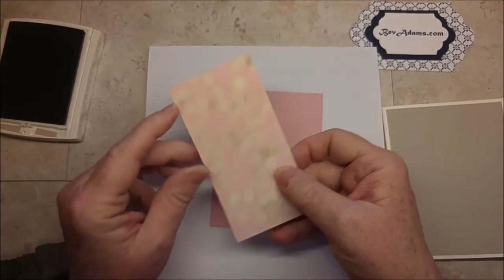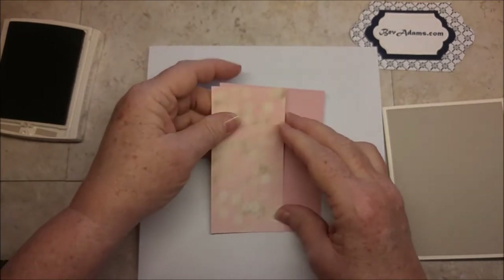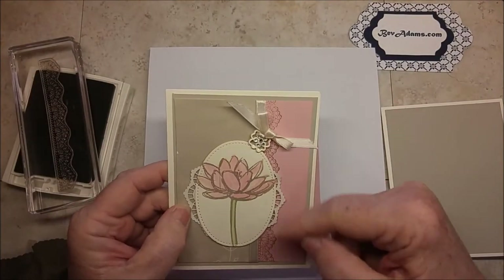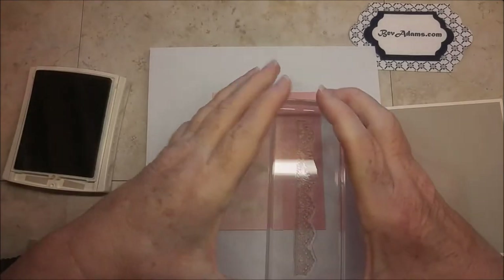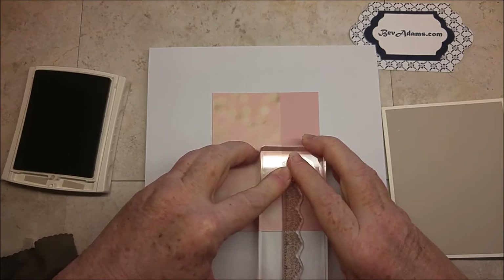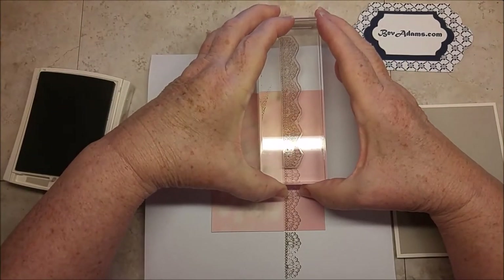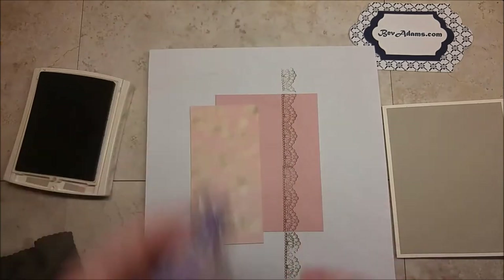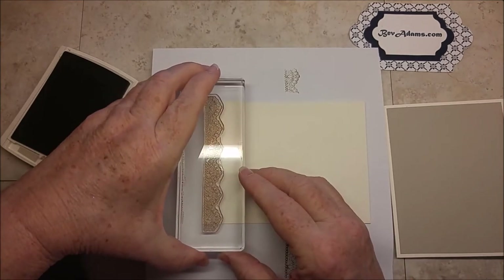I've got my Blushing Bride and my Designer Series Paper. I want to place this here just for positioning, and I'm going to move the Designer Series Paper over just a bit. This stamp is almost long enough to go across, but not quite. I want the separation to hide behind my other element, so I'm putting my end right next to the Designer Series Paper. And while you have this stamp inked, you might want to stamp your envelope — I'm going to stamp the side here.